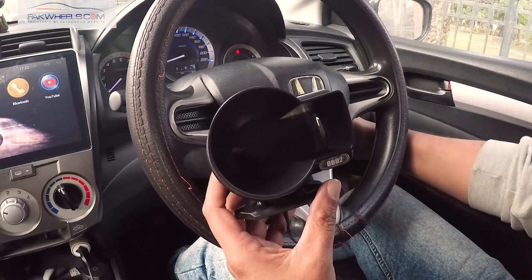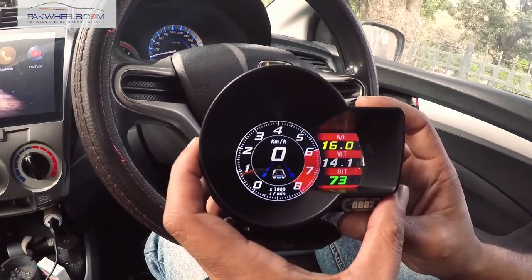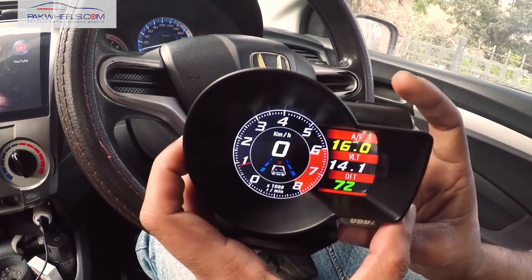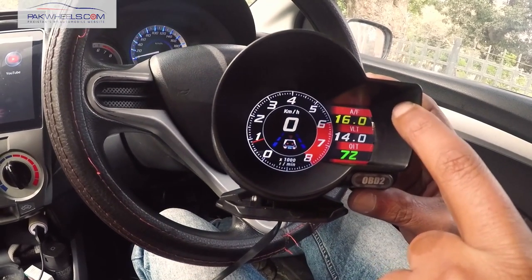Now we start our guide and you can see its usage and functions. In the gauge, it has a very beautiful dial and its colors. It has different modes. I will show you — we can see the right side of this gauge.